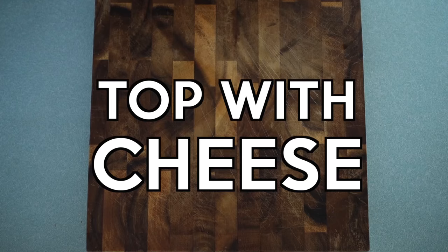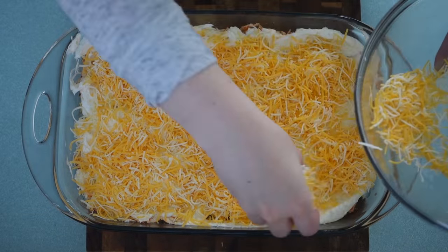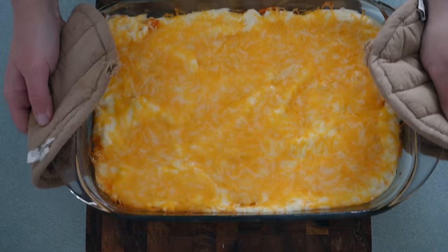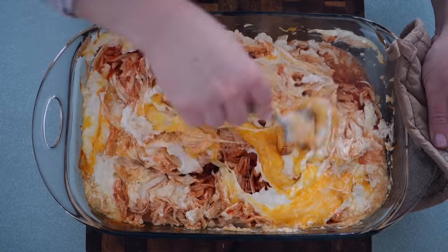Once it's mixed, add the ranch dressing and cream cheese mixture to the top and smooth it out. Then the best part — top it with some cheese. All you have to do is bake it at 350 degrees for 30 minutes, and when it comes out you just stir it up and enjoy.